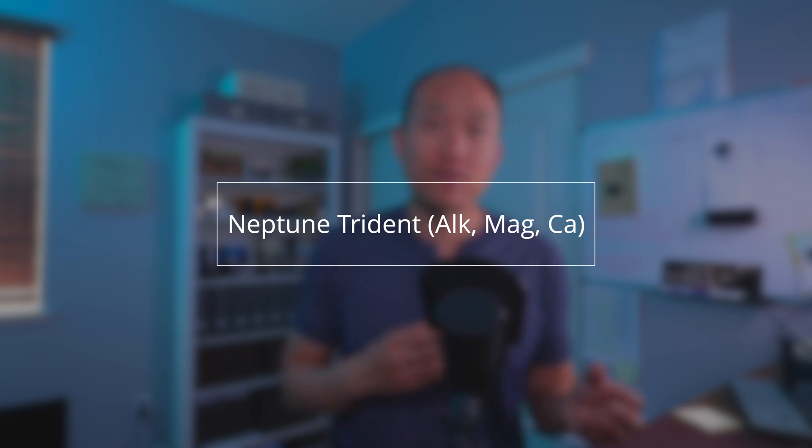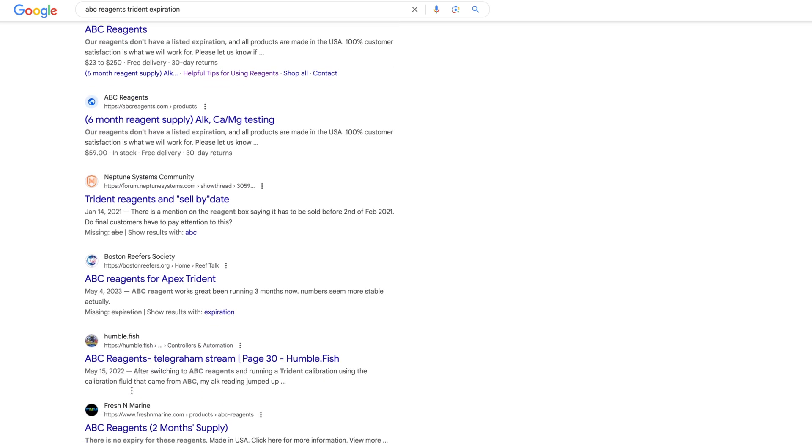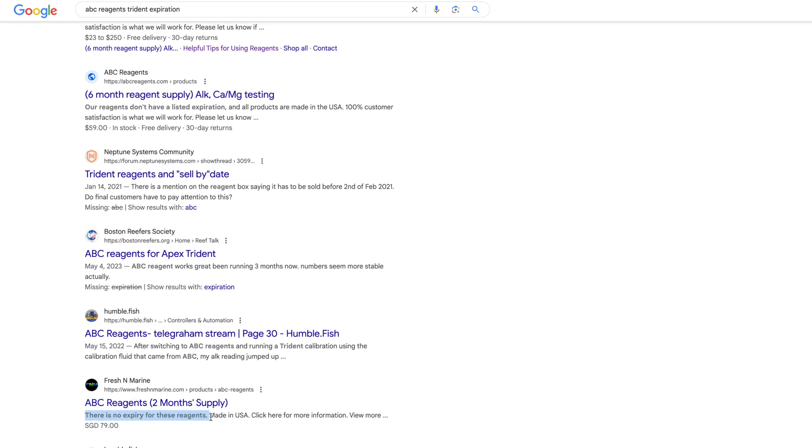Shelf life according to the system is about two months, but ABC Reagent has kind of created their formula based on the old Neptune system, and they actually mentioned that there is no expiration on their reagent. That leads me to believe there may not be an expiration on the current reagent for the Trident, but as I'm not a chemist I don't know for sure. If I extend beyond two months to three to five months, I think that's still safe, but I'll compare results against the HANA for accuracy testing.